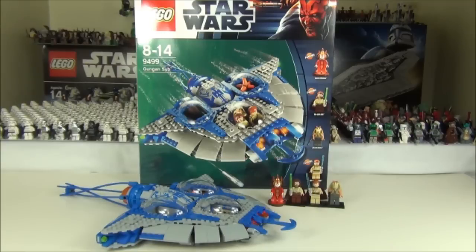This set will cost you £54.99 in the UK, $69.99 in the USA, 69.99 Euros in Europe, and $99.99 in Australia.